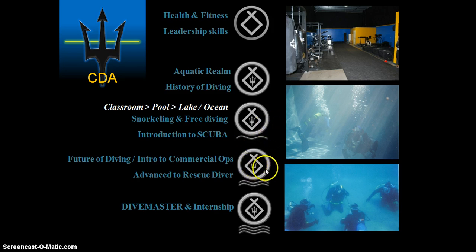At the second wave level, students are going to see the future of diving, an intro to commercial operations, and then advance to rescue diver. The final stage would be dive master level.